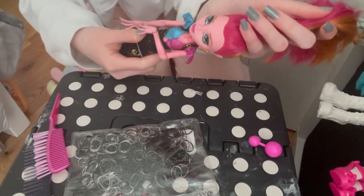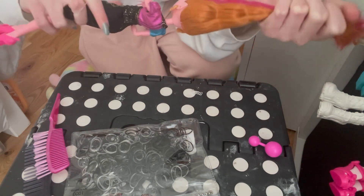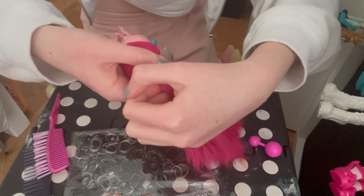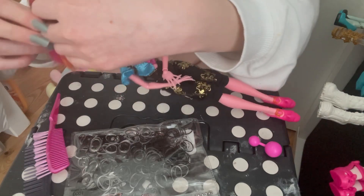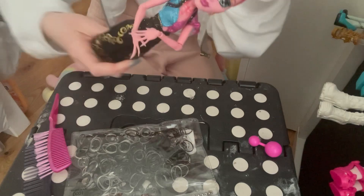So the first thing you're going to want to do is get an elastic and do a high ponytail. Just get all the hair and make sure it's not too mixed — you can already see the crimp mark in it. All you want to do is tie it up into a high ponytail, making sure the elastic goes around at least three times.